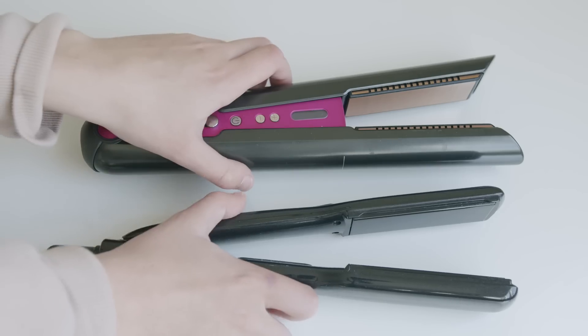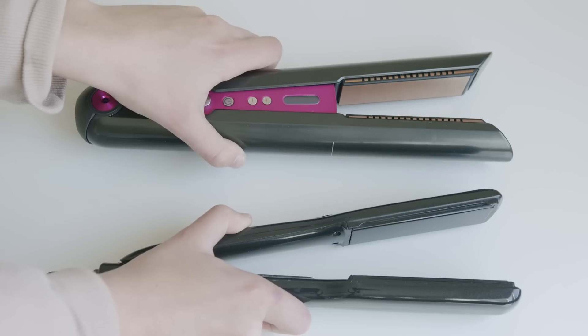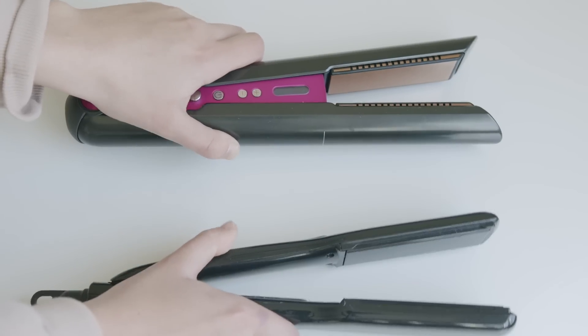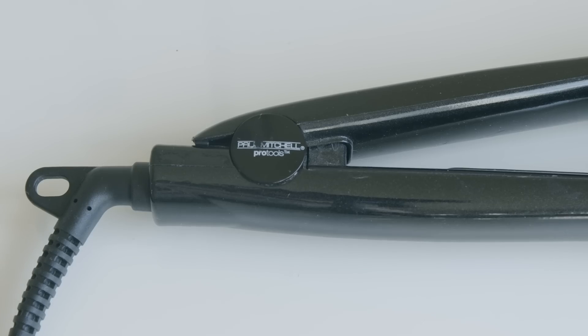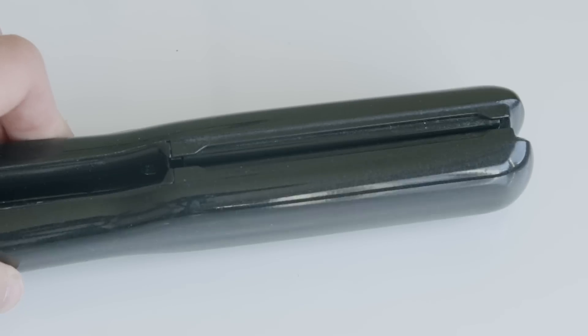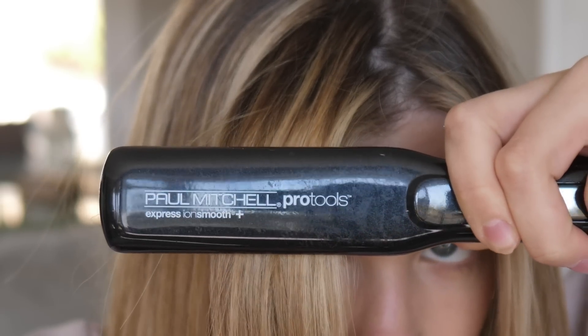That is what I wanted to test out today. I'll be comparing the Dyson Corral to the Paul Mitchell Pro Tools Express Ion Smooth Hair Straightener. They're both going to be at the 360-degree heat setting. It claims to smooth your hair with Ion Smooth technology, which sounds just about as dubious as the micro-hinge technology. Either way, technology aside, which is going to do a better job for a better price?